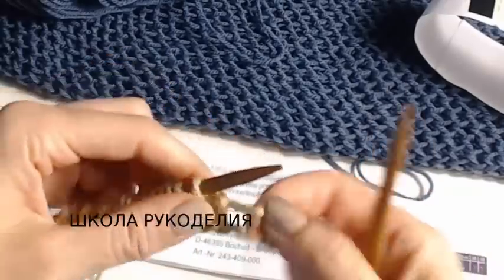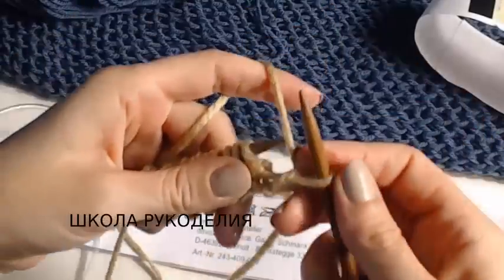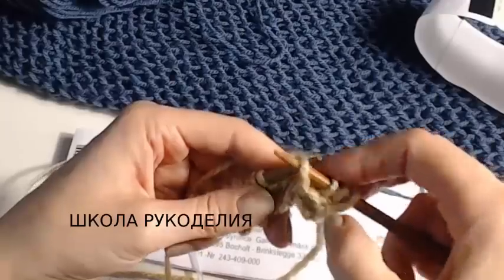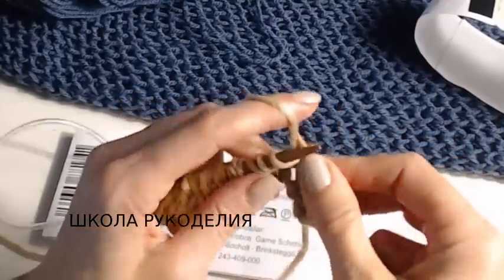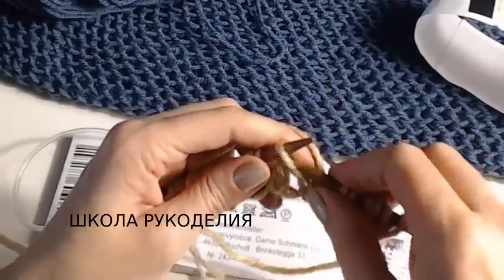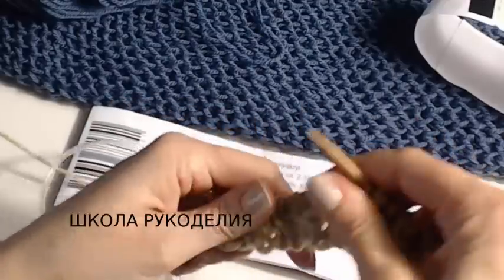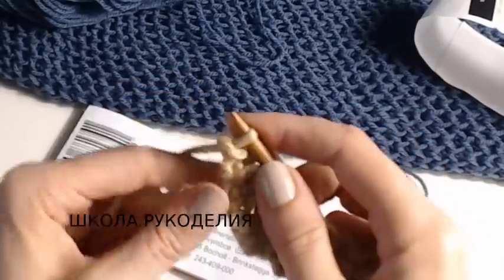Второй ряд узора — первый ряд мы не считаем. Снимаем кромочную петлю. Провязываем две лицевые: одна и вторая. Накид — наш накид перекидываем, просто не провязываем. Одна лицевая, вторая лицевая, накид перекидываем — и так вяжем до конца ряда. Кромочная изнаночная.